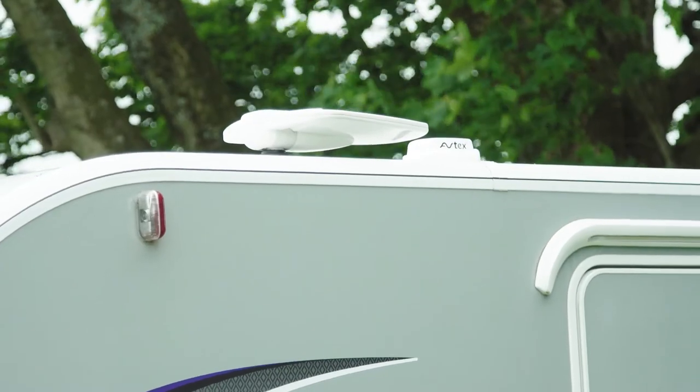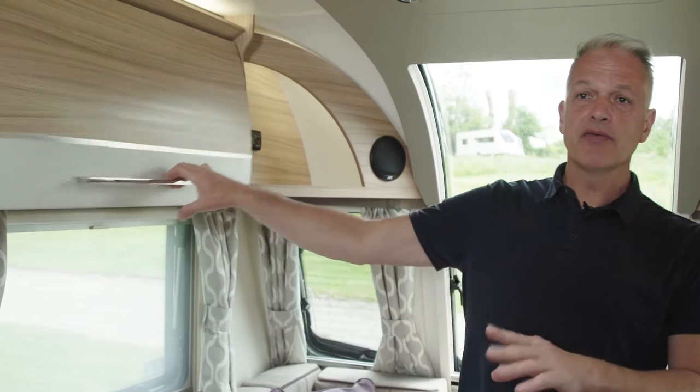Welcome to the Bailey how-to series of videos. In this video we'll be covering TV aerials. Your caravan will have a built-in TV aerial and they're normally located in one of the upper lockers.